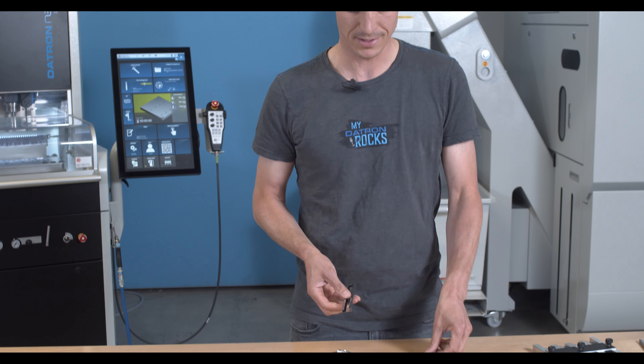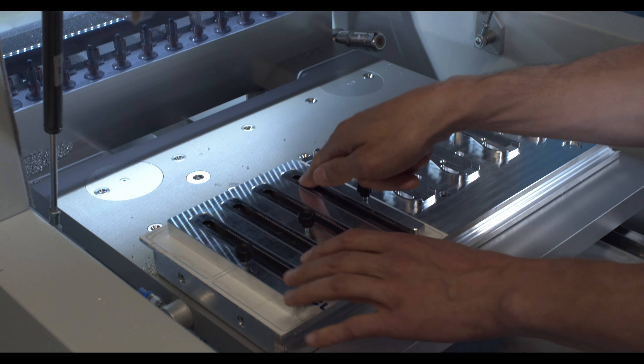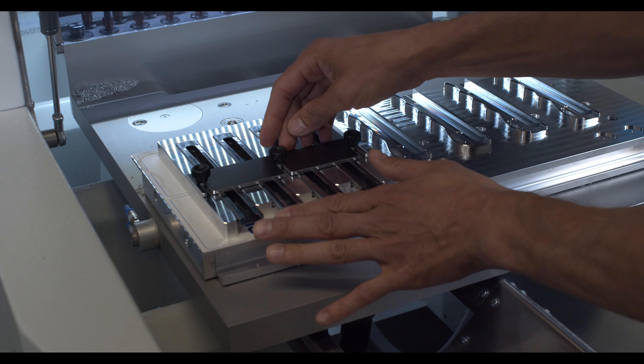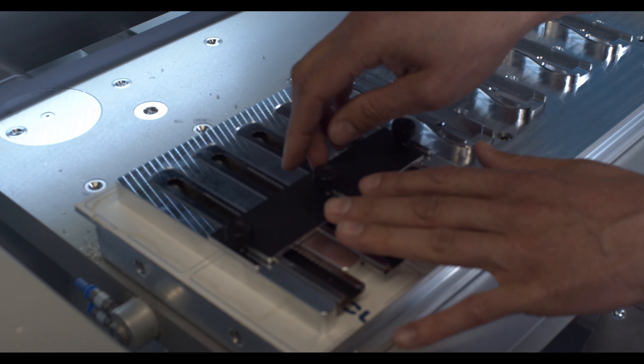Now one last thing is missing before we can actually put it together and assemble it. If we check these rails, we need two drill holes in the rails so we can actually put them together.